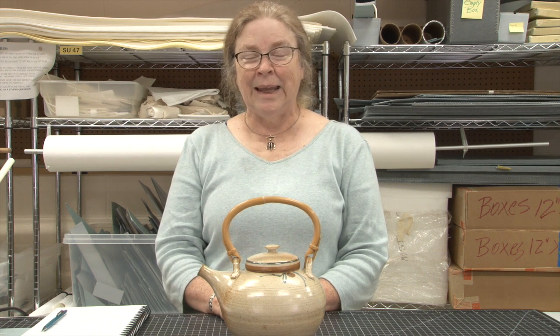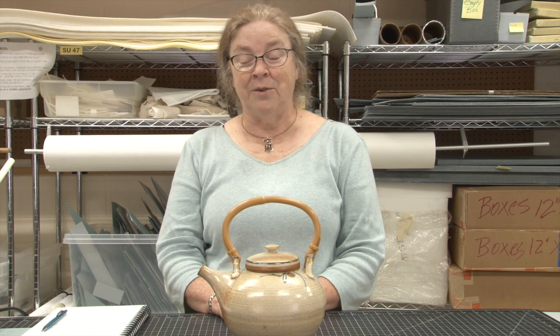Hi, my name is Anne Lane. I am the collections manager for the Mountain Heritage Center, a history museum of Western Carolina University.